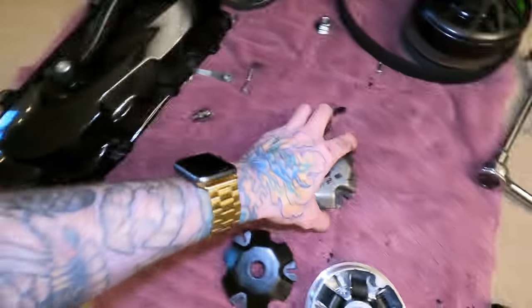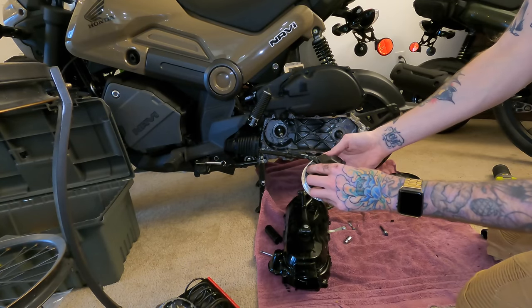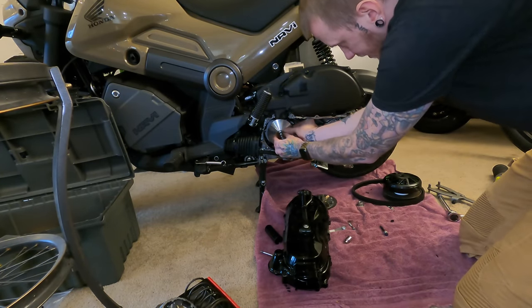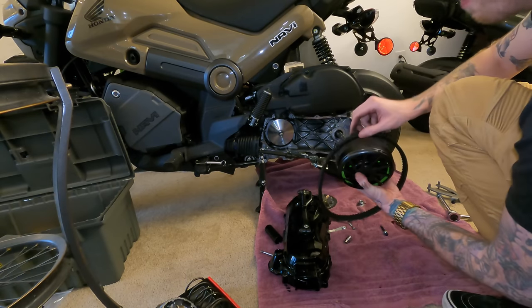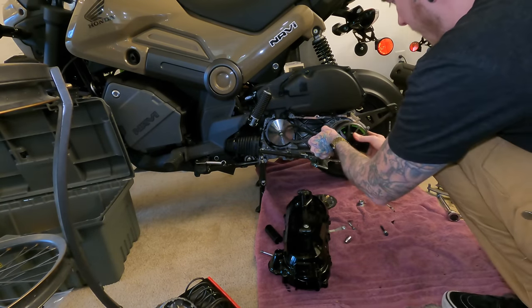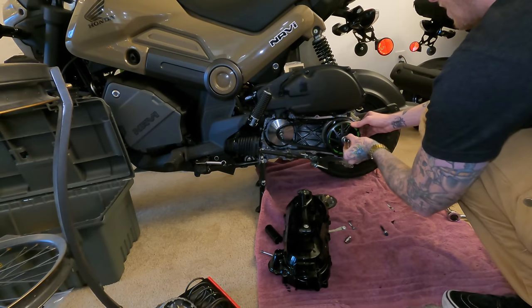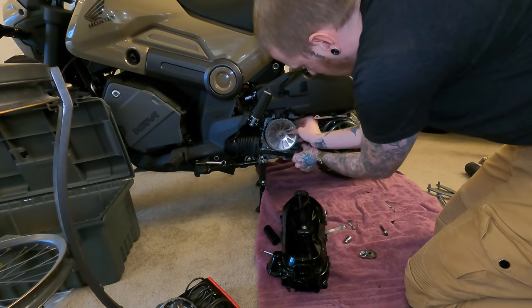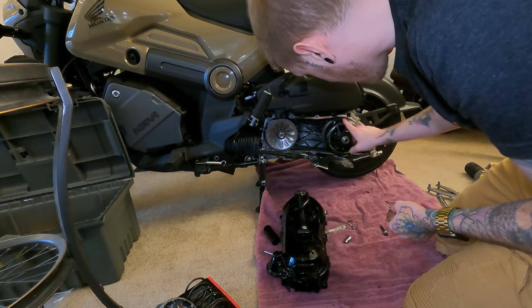Now we got all the new Malossi variator stuff here, and it's just going to replace the stock pieces. You take the new sliders and slide them in just like so — there's a wider face there and one that doesn't have that extra little fin. The wider part faces out like that. Then you take all the rollers and put them in place. You can see this is the new setup compared to the old setup — this one is going to perform better because the rollers are lighter. Then you take that plate and slide it back over the variator, making sure to hold on to it so everything stays in place, and make sure that little shim goes all the way in as far as it can.